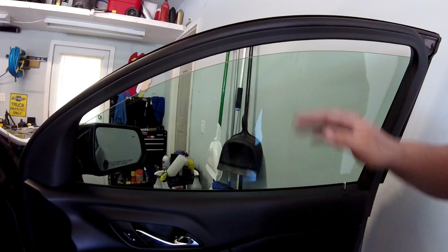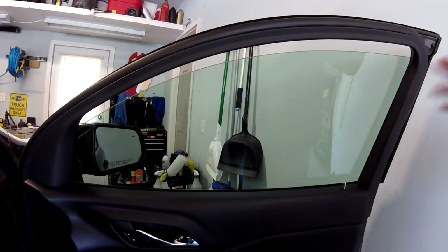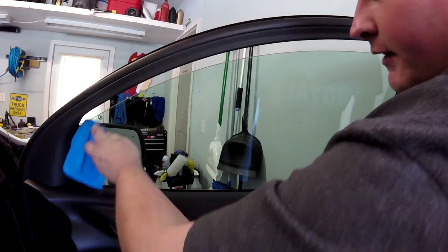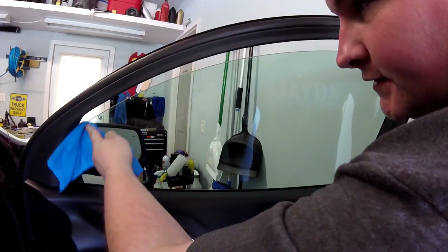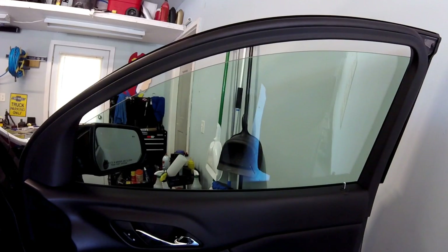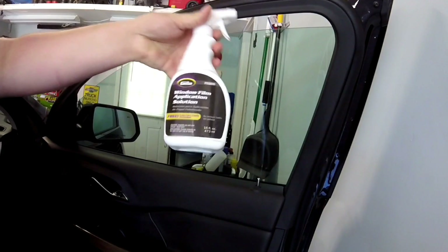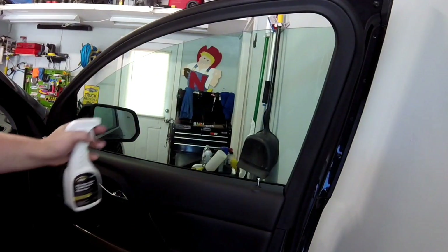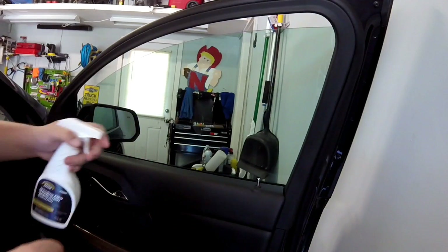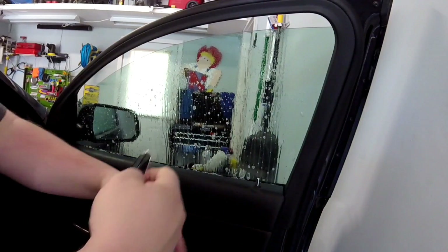The next step: I like to start applying the window tint film at the top so you can get your line along the edge of the window as perfect as possible. I went ahead and cracked the window just about an inch or two. I'm going to wipe it off up here as well because sometimes you get dirt and debris caught up inside that window seal. Then take your window tint application solution and completely drench the window — the more you have on here, the easier it's going to be to slide the tint around, especially in hard-to-reach areas.